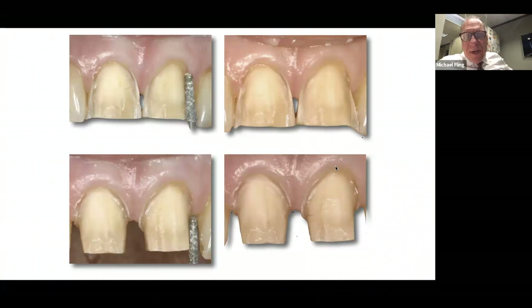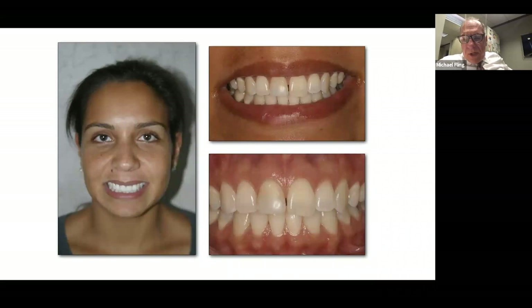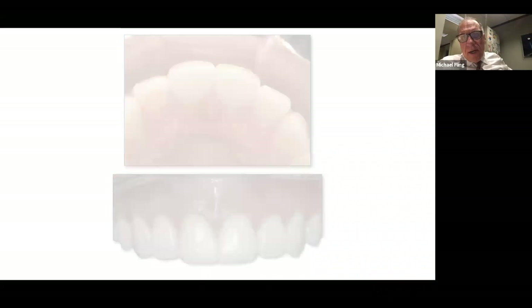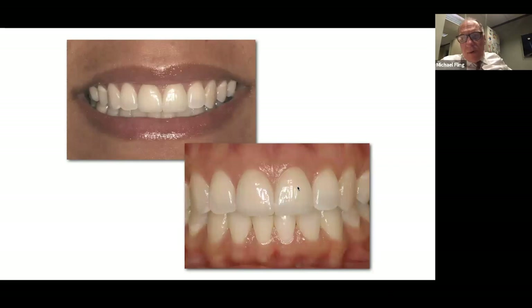I use a round-end tapered diamond to do my axial reduction following the free gingival margin height. It's critical that we do not sever the center proximal tissue — there are transeptal fibers that go from the center proximal around to mid-facial. If I go in and sever those, I can contribute to mid-facial recession. So I've got to have a preparation design that honors that and preserves that tissue at all costs.